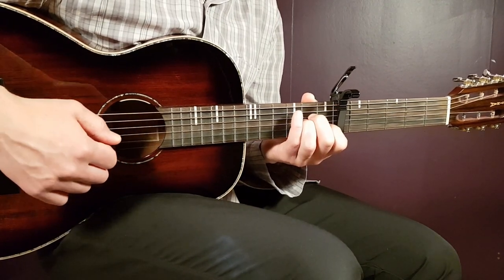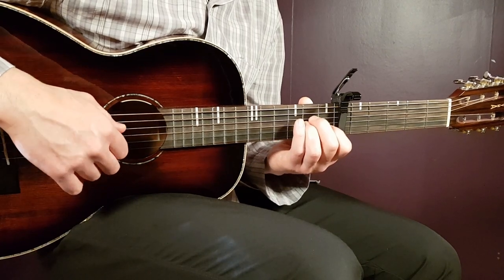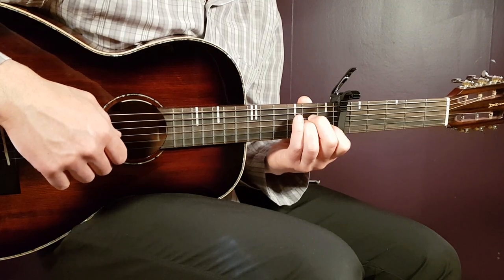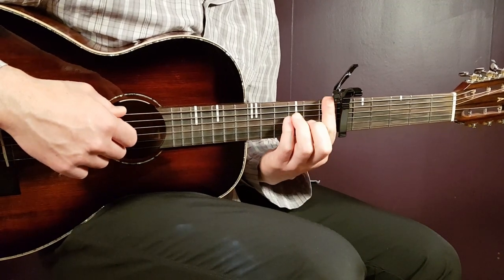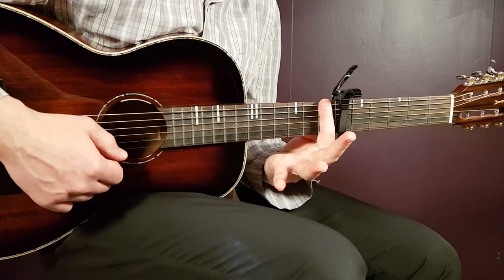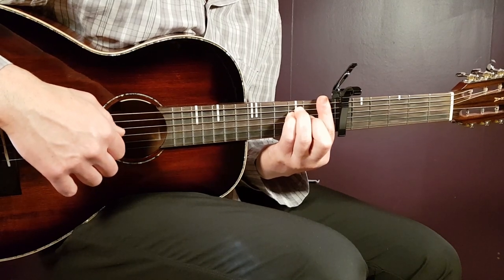Let's first learn the chords. The first one will be A minor: open A, second fret D, second fret G, first fret B, and open E. The next one is F — it's a bar chord. You place the bar on the first fret over all strings, and then third fret on A, third fret on D, and second fret on G.